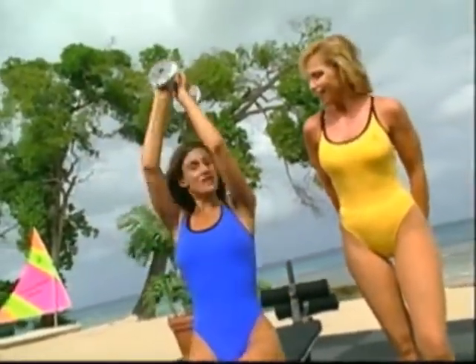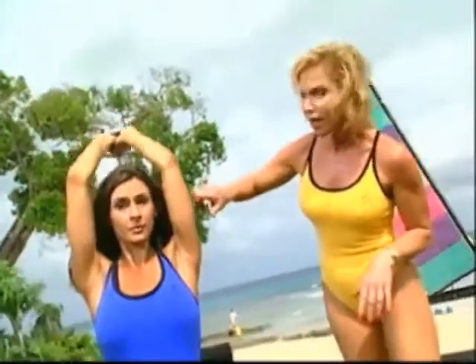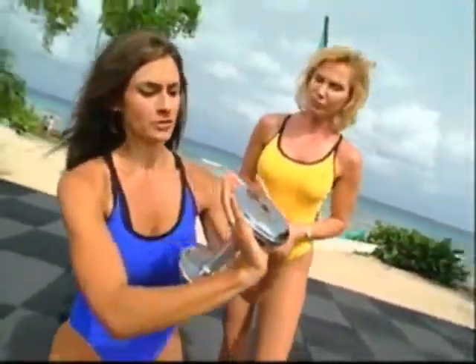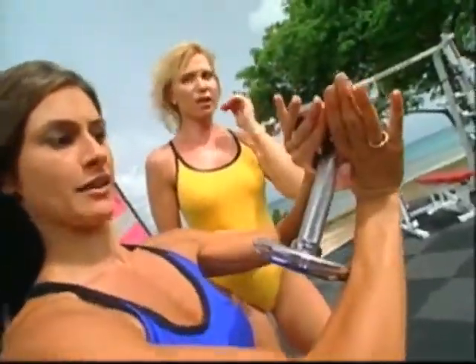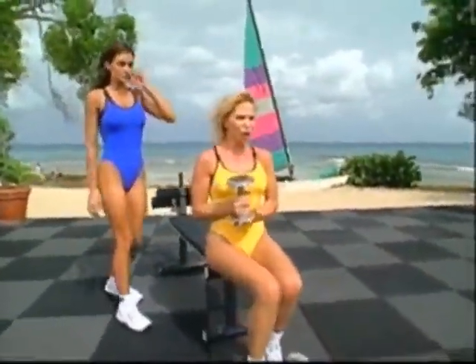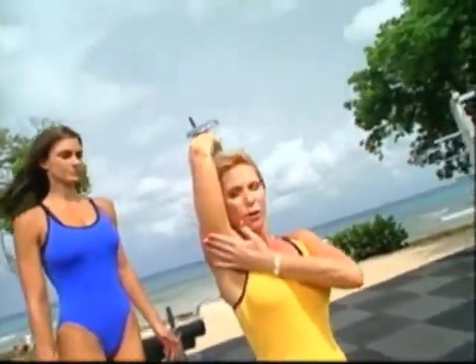Now we move on to some weights. Just because you're a beginner doesn't mean you can't use weight. Jane is keeping her arms close to her ears with a nice, slow, easy movement — you don't want to go fast on this. You can see it's working the under part of the tricep. As a beginner, we've decided to use both hands to support the weight — that's a safe way of holding it so you don't lose control.